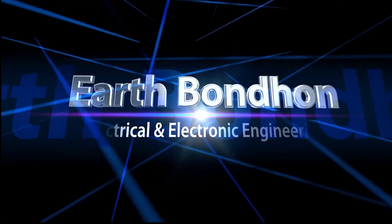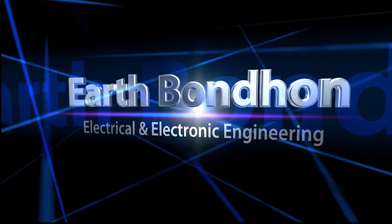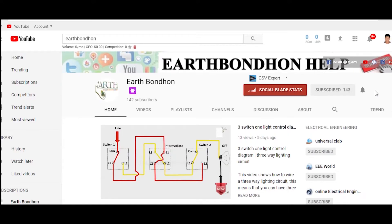EarthBondham, Electrical and Electronic Engineering. Any question write in the comment box. For more updates, please subscribe to our channel and press the bell for notifications.